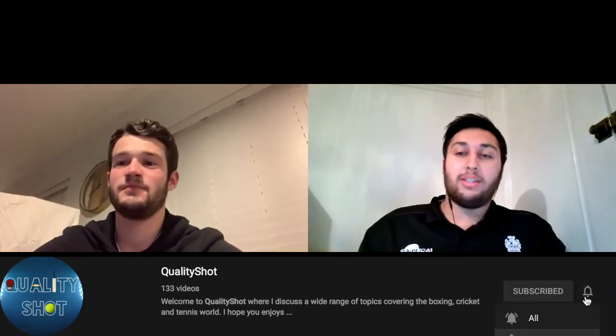Welcome to Quality Shot. I'm really excited to be joined by wicketkeeper-batsman Ollie Robinson. We'll talk about the snow - don't see it too much here in the UK - but I guess it's the only exciting thing going on right now, apart from some cricket.